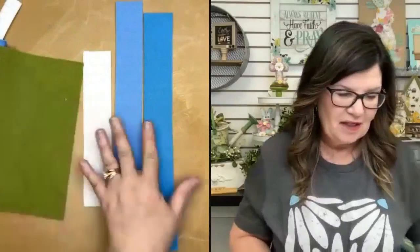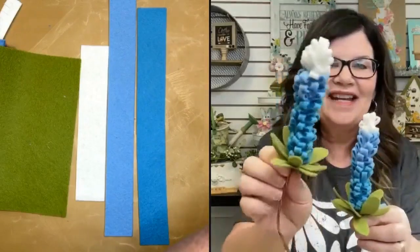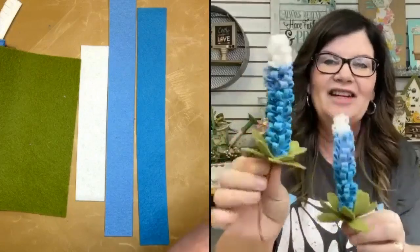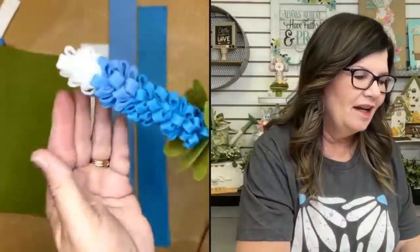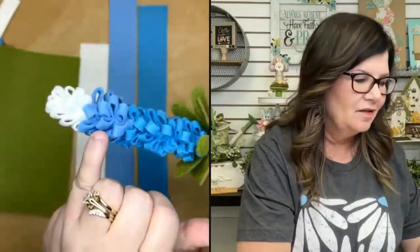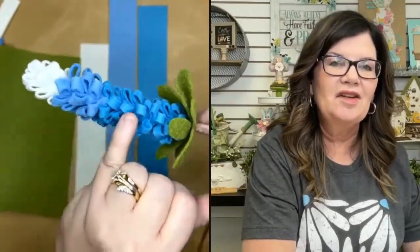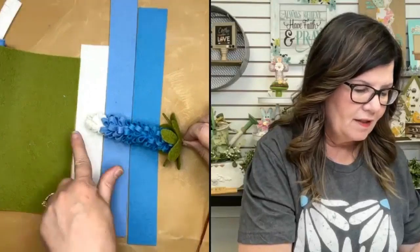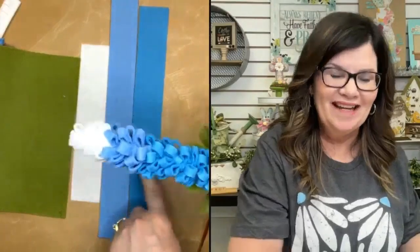I'm going to show you the finished blue bonnet so you have some vision of what I'm making. Look how pretty! They have a little bit of curve to them. You can see all the color — we've got the white, the lighter blue, and the richer blue. So there are actually three colors: Snow White, Baby Blue, and Ocean. Isn't it pretty? Super fun and super simple.